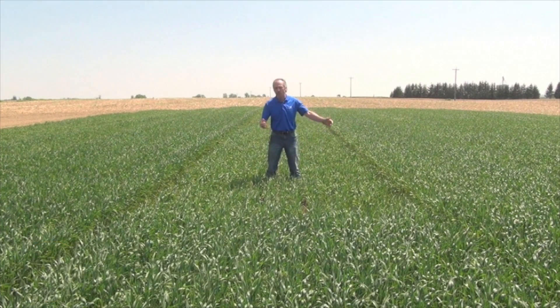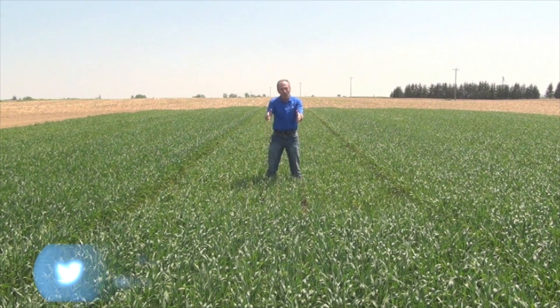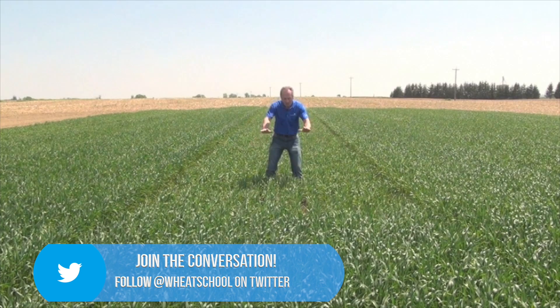You hear me talk lots about phosphorus and how important phosphorus is in the wheat crop. Standing in the long-term phosphorus and potash research trials at Lucan — such a cool story. In front of me, we have all this great wheat. We broadcast fertilizer this way on that strip. We have a little bit of seed-placed phosphorus here. It's not a zero strip, and yet you can see where we broadcast nothing.